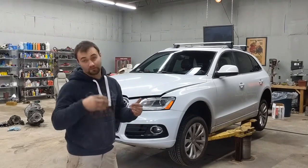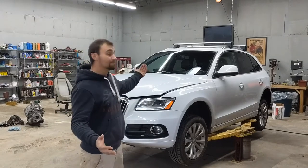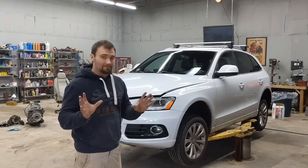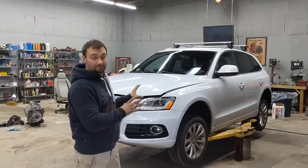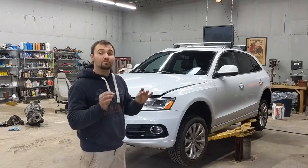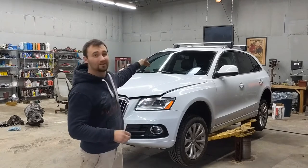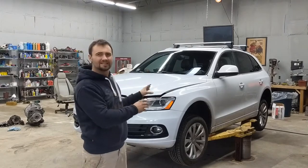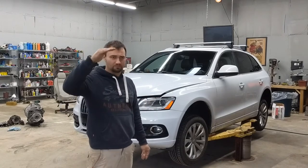My oil light turned on yesterday — the notification said that the oil is low. The Audi Q5 has an electronic oil level system that notifies you if it's low, and you can actually go into the settings to see how low your oil level is.